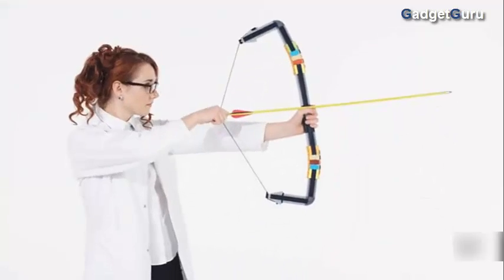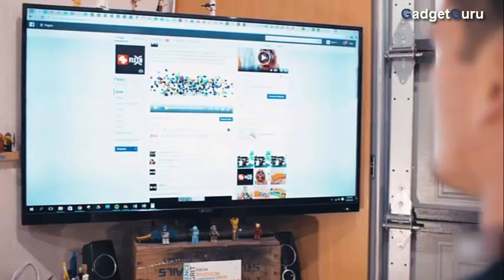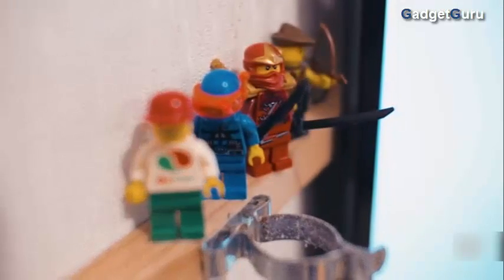My name's James and I'm the son of Mark, the creator of Flexo. When I saw the product, I just thought this is something pretty special, pretty amazing, and I really wanted to get on board with it and be a part of what Flexo is and what it can offer.